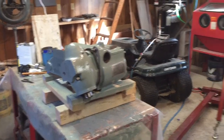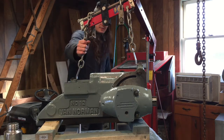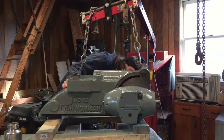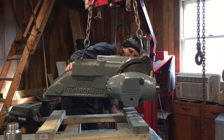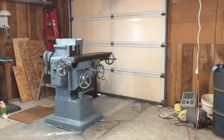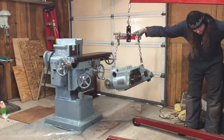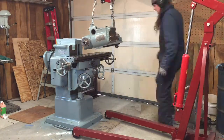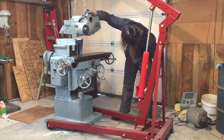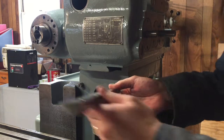Right now I'm just gonna work on putting the RAM back on to the machine itself. I've got it all chained up on my engine hoist. I got the RAM on and I'm going to go ahead and put the gib on now to put it permanently in place.